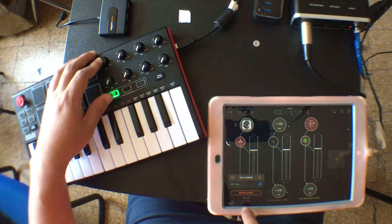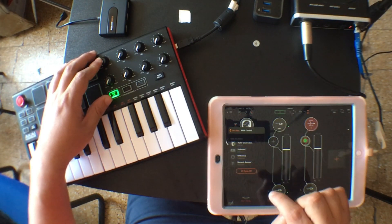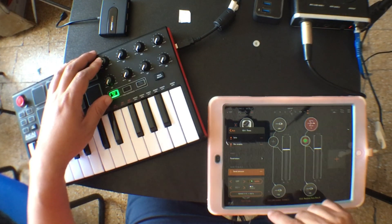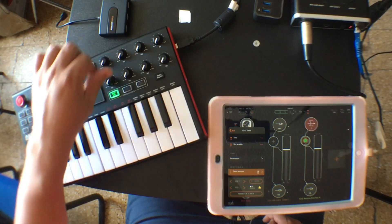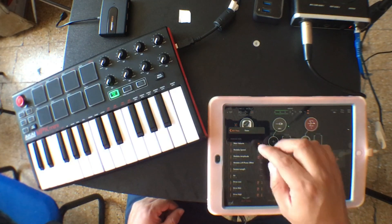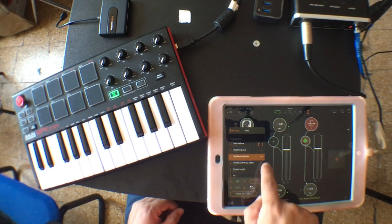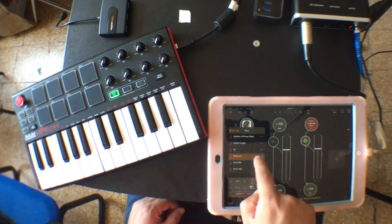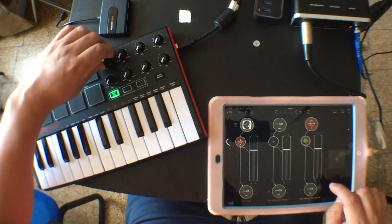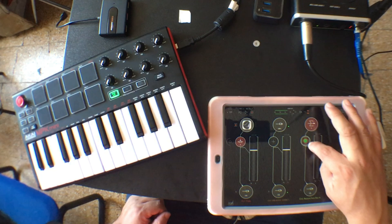In MIDI services, I have to choose MPK Mini. Now I'm going to choose the send amount, click on Learn, and move the knob. It tells me it's already doing something else — it's the TINES wobble speed. So I'm going to go to TINES, to the wobble speed, and turn that off. Actually, I'm going to turn off all the parameters from TINES so we can use them for different things. All right, so now the send amount is controlled by this knob.